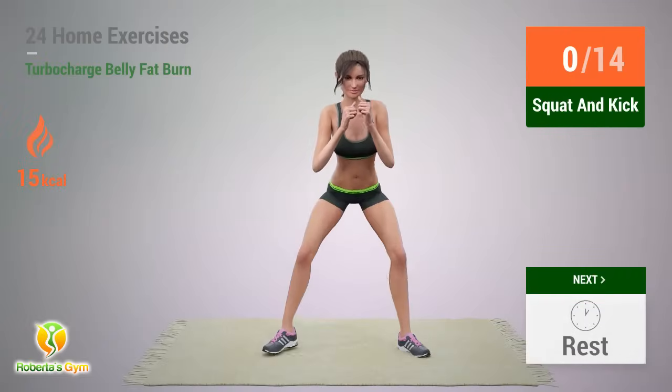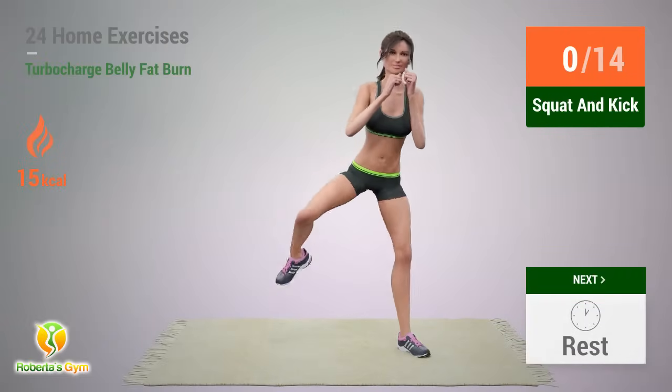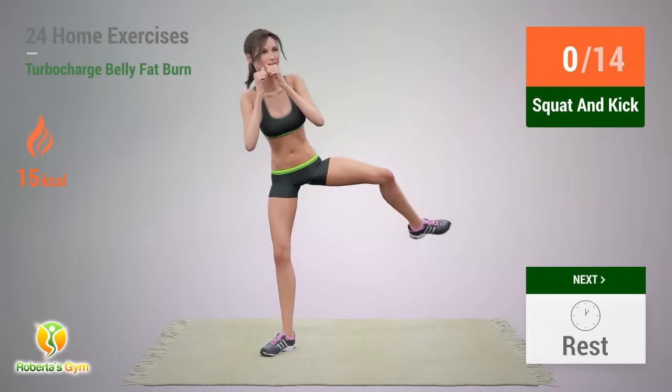Up next: Squat and Kick. In 5, 4, 3, 2, 1, go!